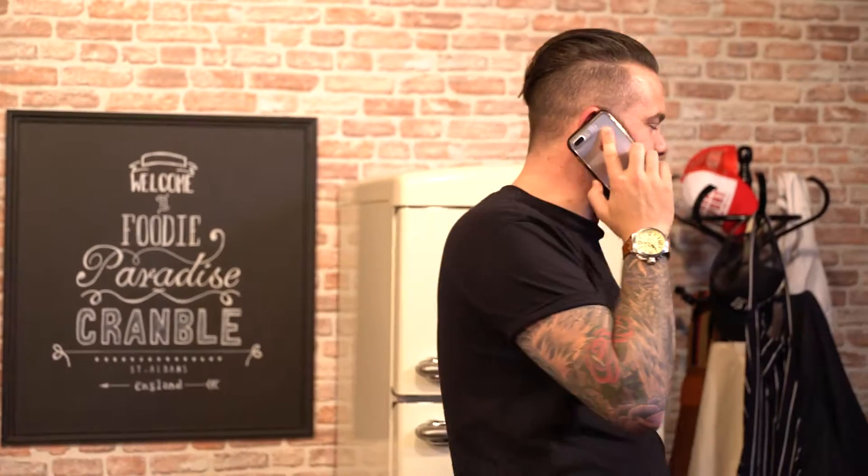I'm just in the middle of filming something — it's like a cooking program, I'm not doing weird stuff.